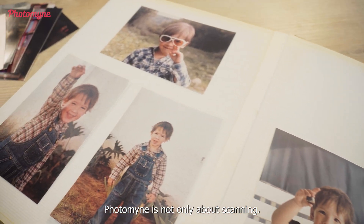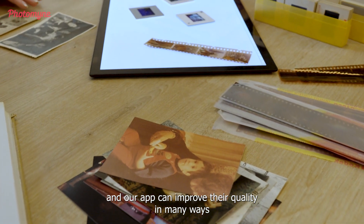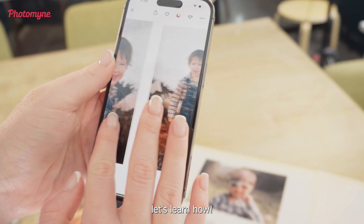Photomine is not only about scanning — we care about your old photos and our app can improve their quality in many ways. Let's learn how.